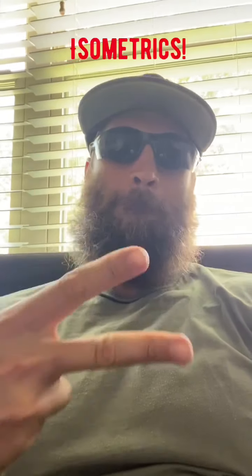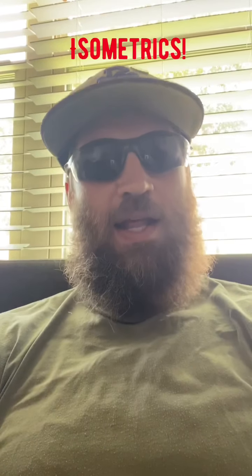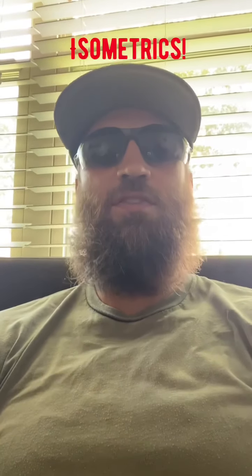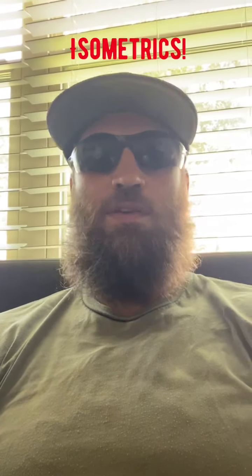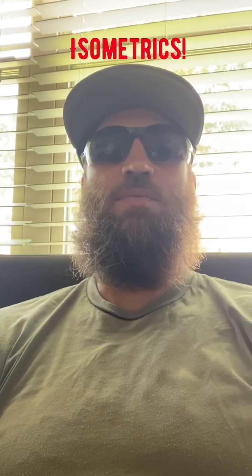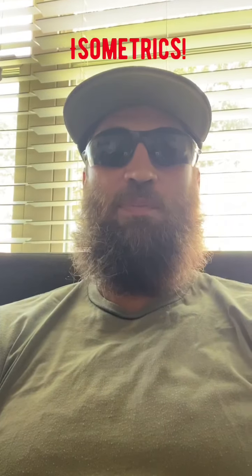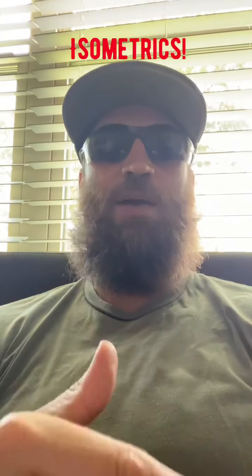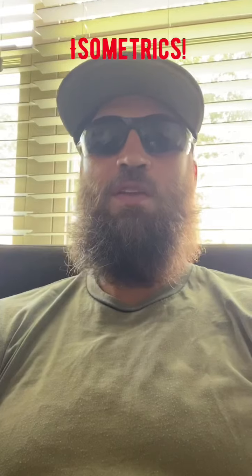Hello world, Coach Monk here. This week we're talking about isometric training. It is essential if you want to stay healthy, increase your athleticism, increase your vertical jump, and increase your running speed — all of these things are absolutely essential.